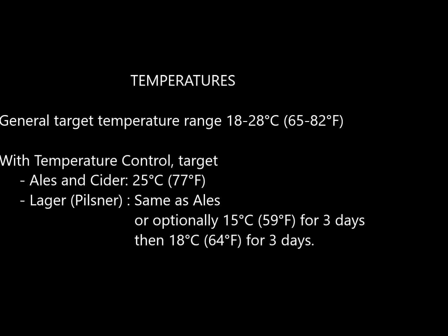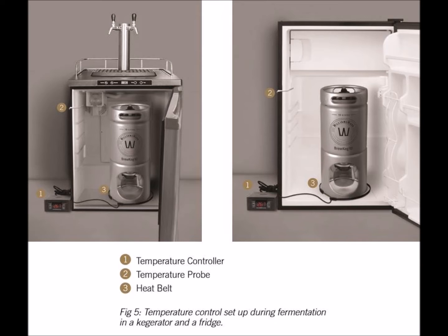If you have temperature control we suggest you target 25 degrees C or 77 degrees Fahrenheit. You can ferment lagers at these typically ale temperatures, or optionally a little bit colder — 15 degrees for 3 days and then 18 degrees for 3 days. The ideal setup for fermentation is to place the Brew Keg Tin inside a kegerator, shown here on the left, or a fridge, shown here on the right, with a heat belt and temperature controller to control the temperature at your set point during fermentation.